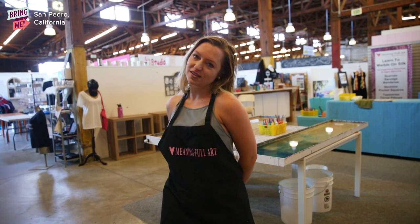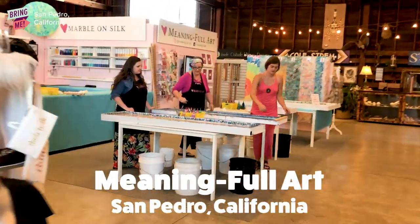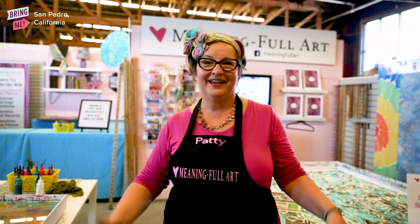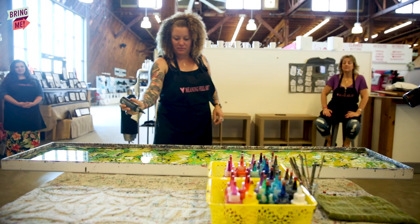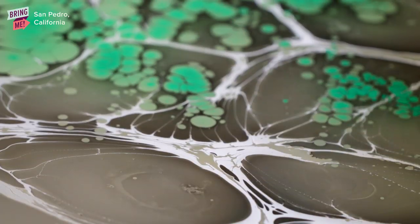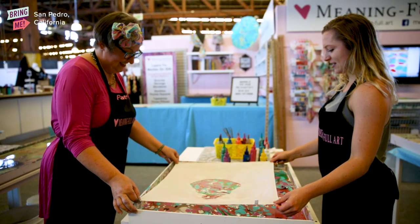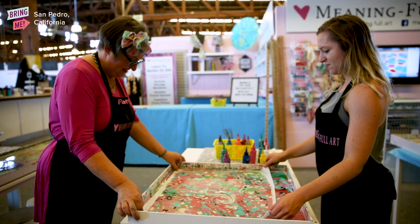Today we're gonna marble some silk scarves at Meaningful Art. Hi, my name is Patti, and I'm the owner of Meaningful Art. This is a 2,000-year-old art. It started in Turkey and Japan at about the same time in history, traveled down the Silk Road, and went off to many different cultures. And here we are almost 2,000 years later in Southern California, taking great liberties with a very traditional art form.